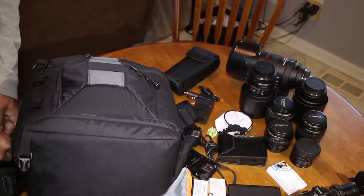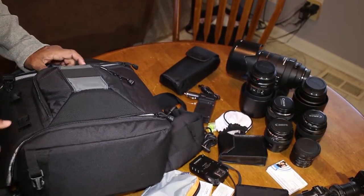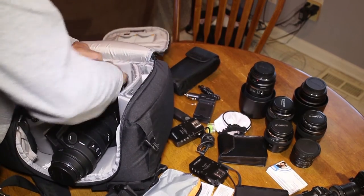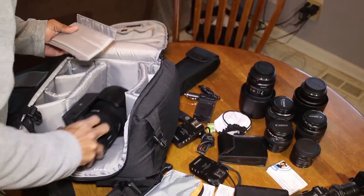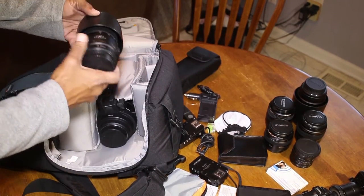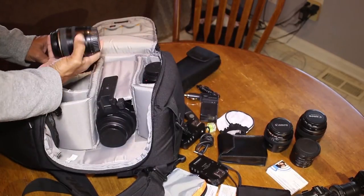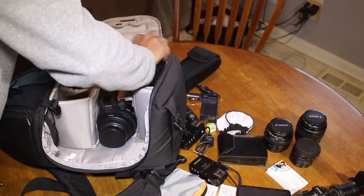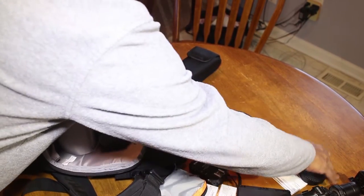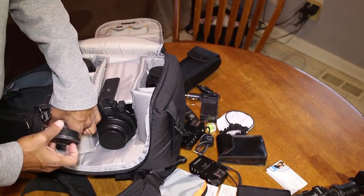So real quickly, let's pack it back up and see how fast we can get this packed. Start with the big gear, change my configuration to accommodate this lens. 70 to 300, 100mm, 28 to 105 zoom, 85mm, 50mm, filters, lens, body cap and real lens cap, and camera body.